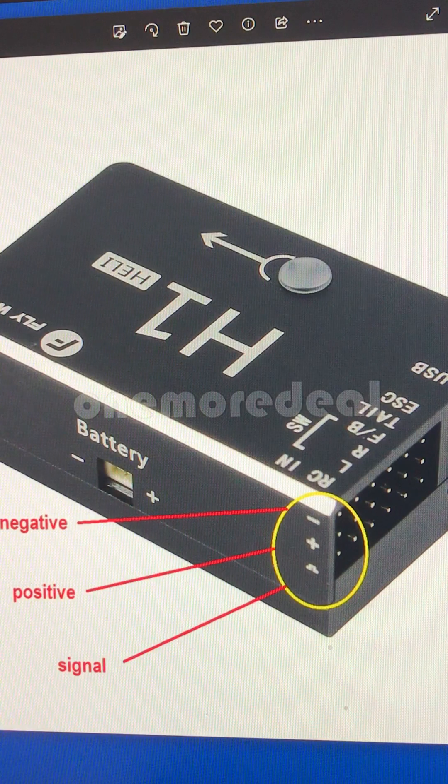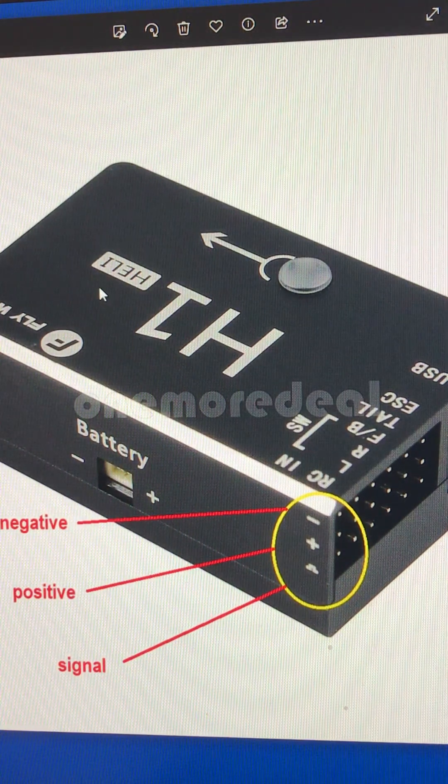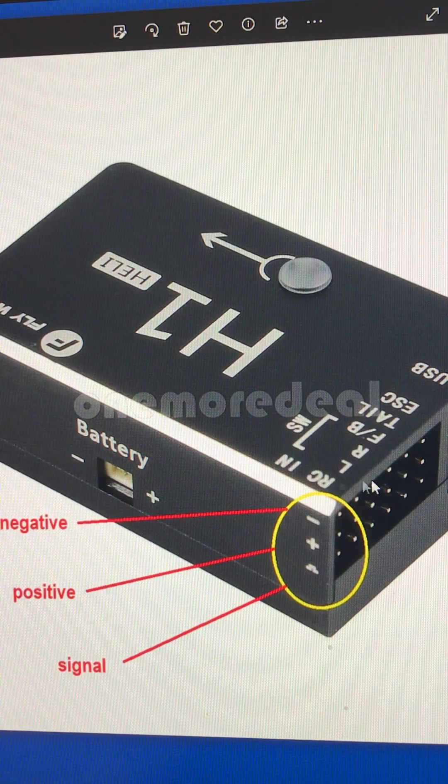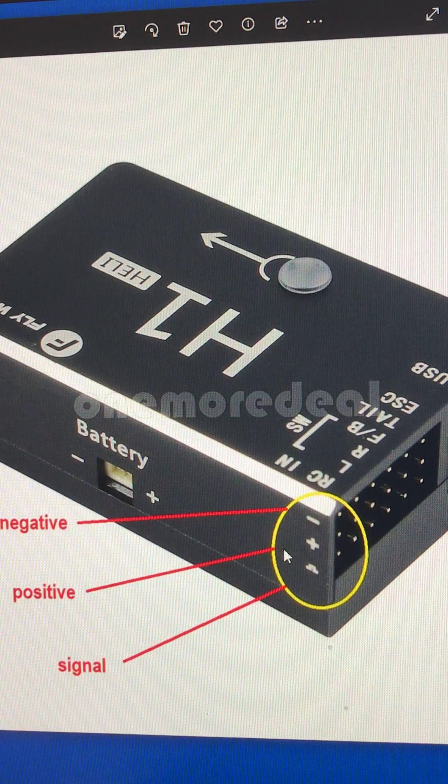What I wanted to talk about is this is an H1 heli. The ones that come pre-built in a box come with an H1 light. There's a lot more programming you can use with this, but the connections are the same. If you look for this photo, it's actually pretty rare how to find the negative, positive, and signal wire. Most flight controllers or receivers will have this designation. But with Flywing's products — their ESC and their servos — the problem is the wires are all black.